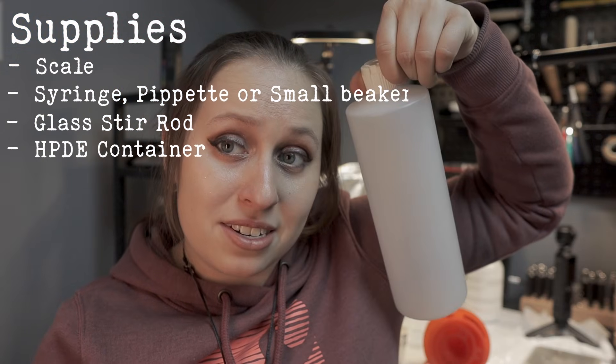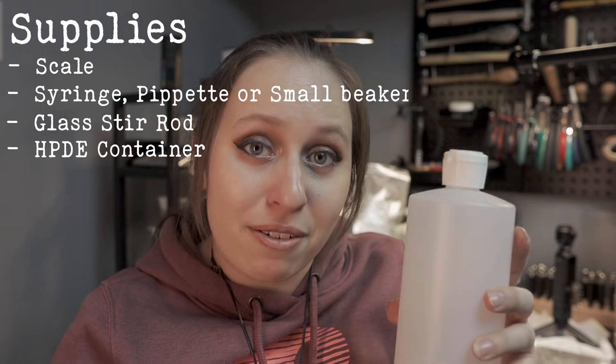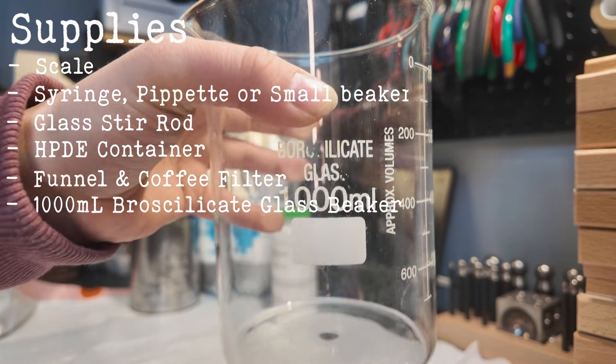Make sure you have the correct type of plastic — I go more in depth on the different types that are okay for electroforming solution in my first video. You'll also need a funnel and a 1000 milliliter beaker. The recipe I use is specifically for 1000 milliliters. You'll need 200 grams of copper sulfate pentahydrate, 150 milligrams of sodium chloride, 40 milliliters of 98% sulfuric acid, distilled water to the 1000 mL line, and just a few drops of brightener.